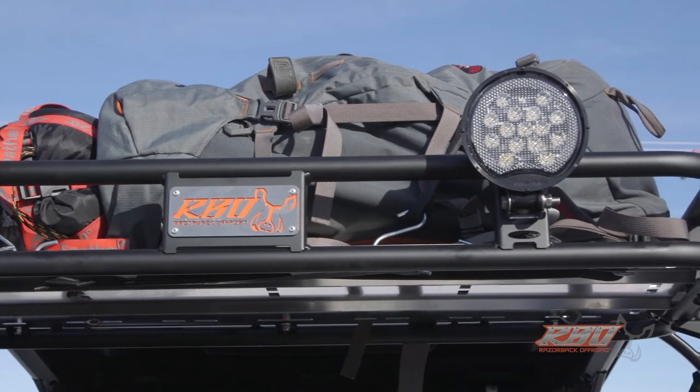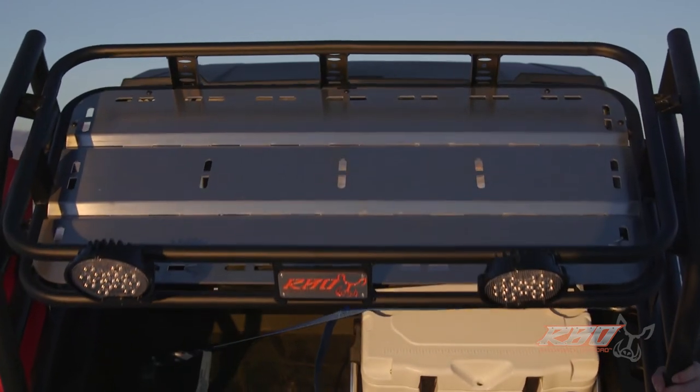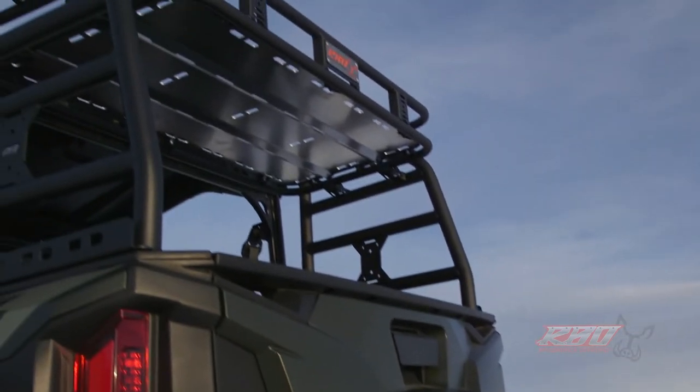On the top rack you can see there are lots of tie-down slots to hook bungee cords or a piece of rope into. We've really tried to do all we can to build a lightweight, easy-to-use rack that has a lot of functionality.